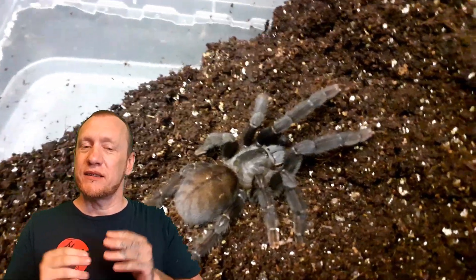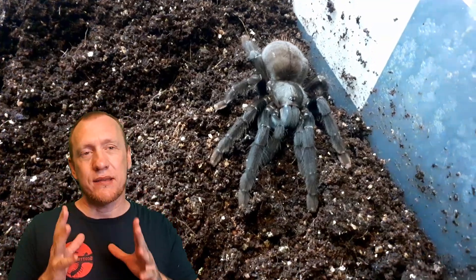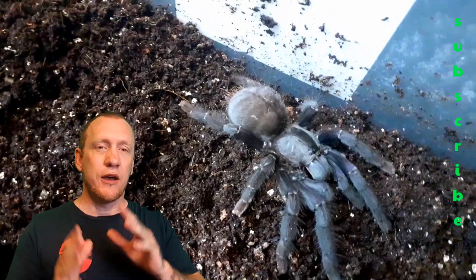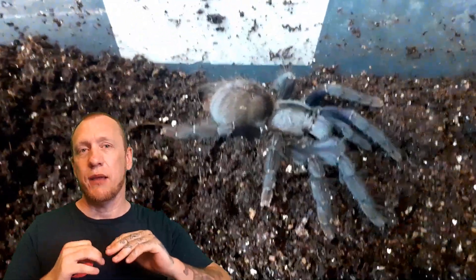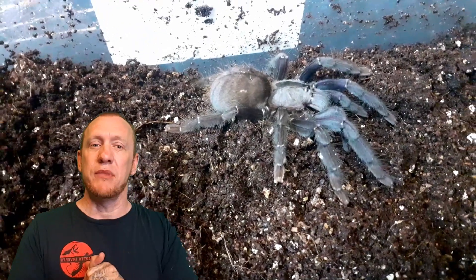These guys experience temperatures of between 22 to 28 degrees. It is important to note that at home, never ever let this tarantula drop below 20 degrees — they really really don't like that. Try and keep them at a constant 27 degrees; 26 is a bare minimum.